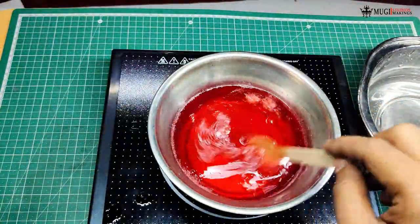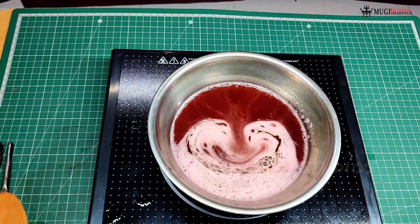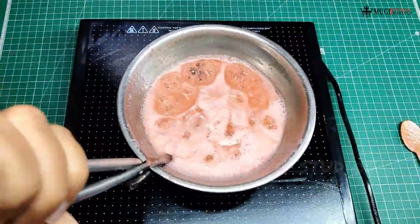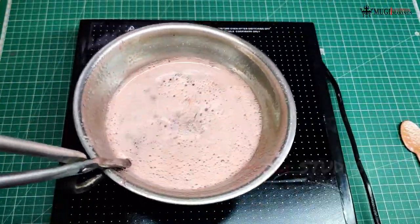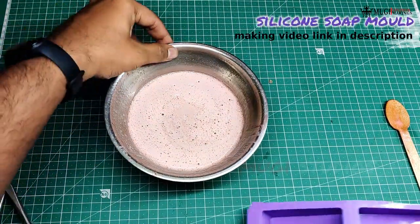If you are using the normal stove, we will use the water. We will mix the oil, we will mix it, we add the oil. We will add the oil, we place the oil, we want to mix it. Let's put it on the shot.